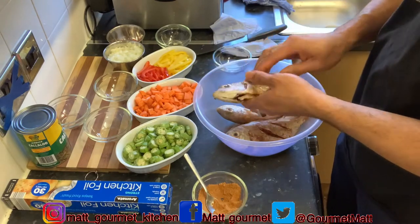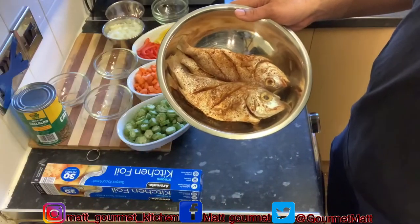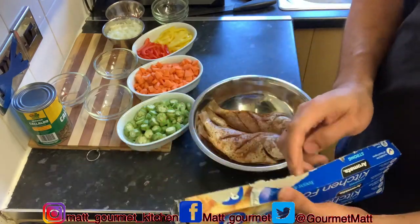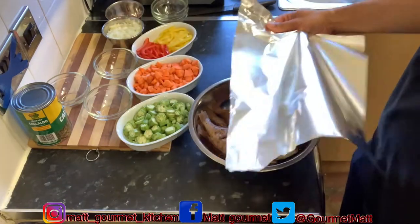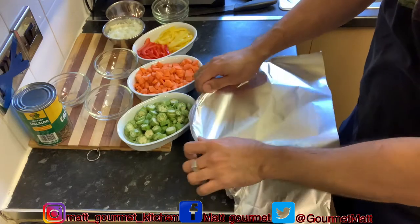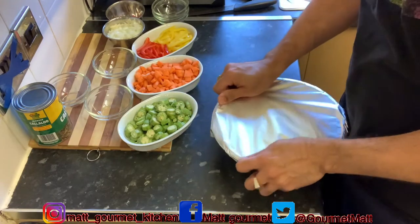I'm finished seasoning all the fish. Now I'm just going to cover this up with my foil — if you don't have foil at home you can use something clean. I'm going to cover this up and leave it to marinate for about 30 minutes before I continue.